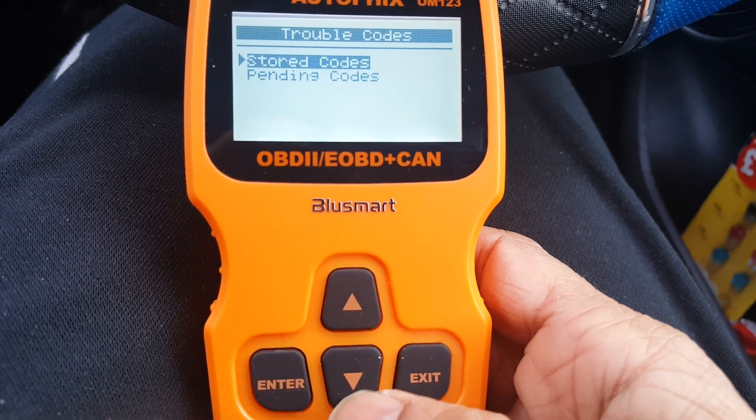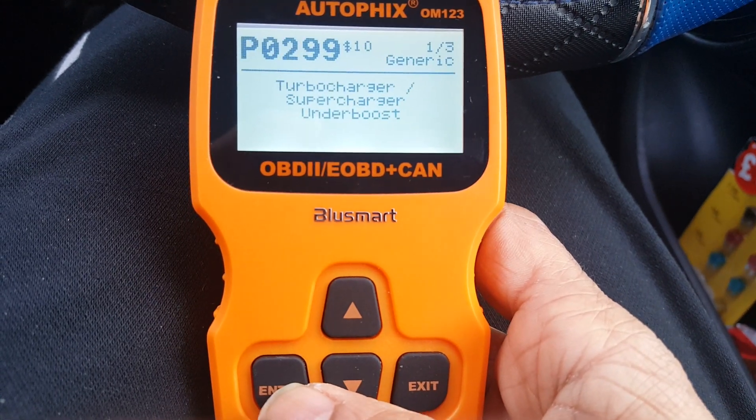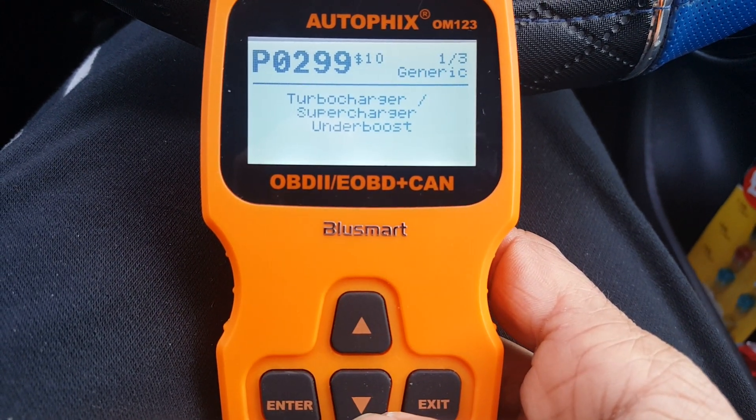If you exit and try to read the pending codes — yep, turbocharger — it says the same thing, generic.